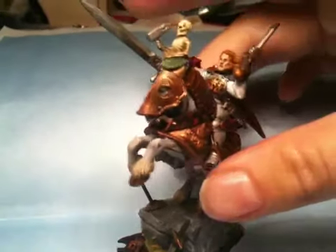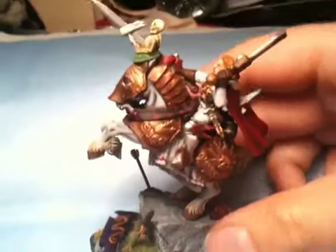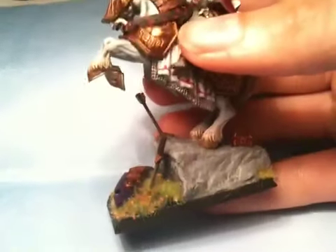I'll just set a piece of paper and sod off. He's all done. Individual custom base, made with real Welsh rock, I'll have you know.